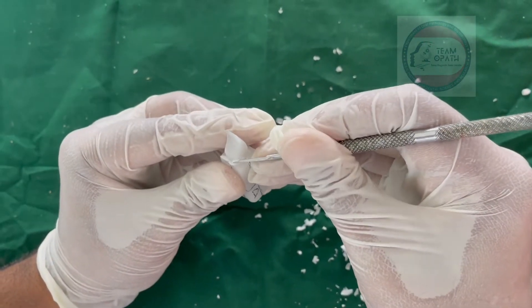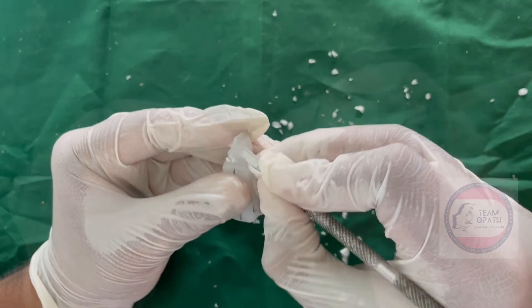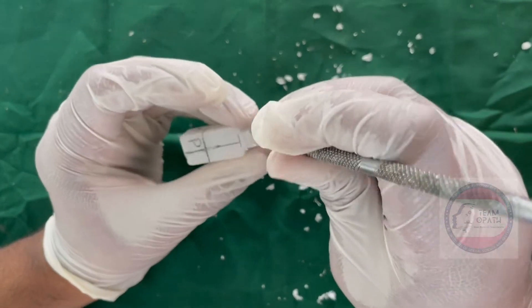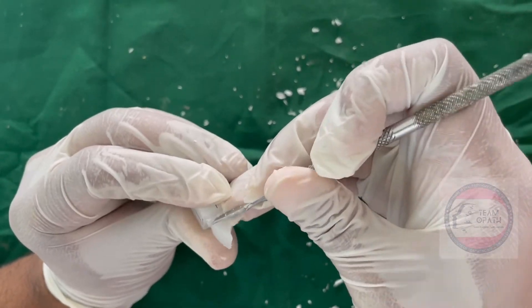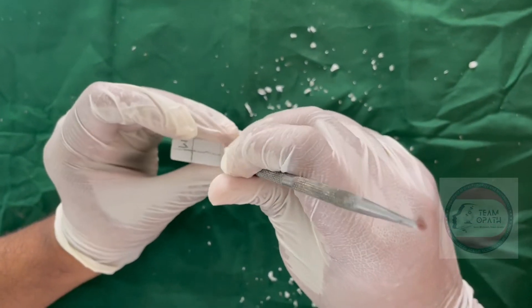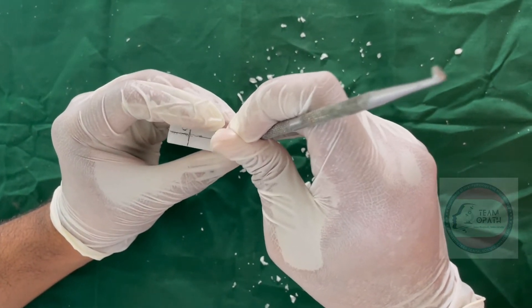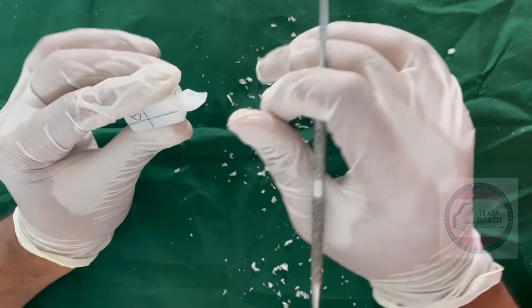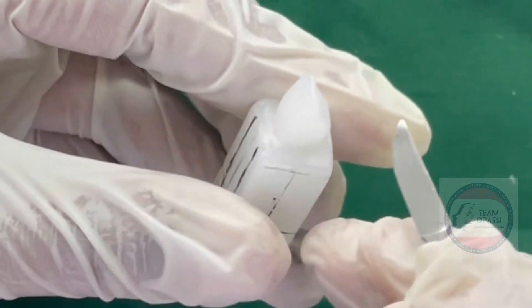The lingual surface should be narrower than the labial surface — for that, reduce mesial and distal sides. This is called lingual convergence. After the gross reduction of the crown, check the dimension similar to the natural tooth. At the time of finishing each step, any irregularity can be smoothened with the help of polishing cloth.